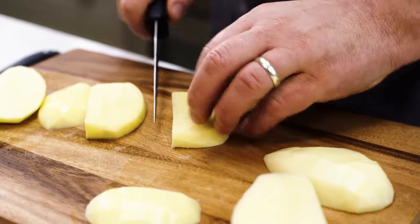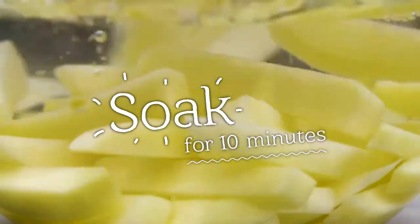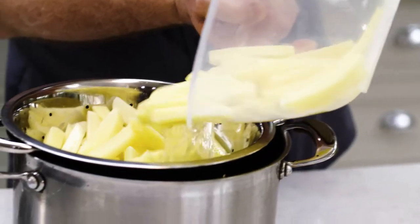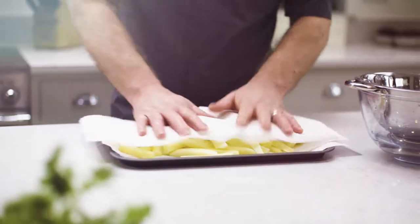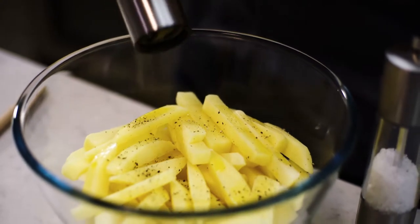Peel quality white potatoes and cut into roughly half-inch slices. Then place them in cold water to soak. After 10 minutes, remove the chips and drain well. Now mix the chips with some canola oil and season. Lovely.